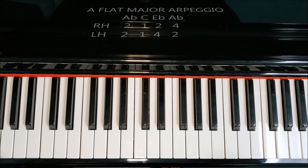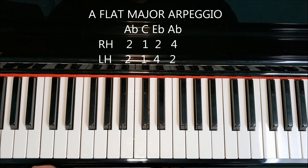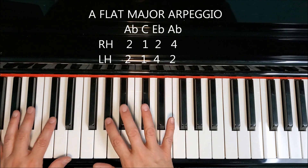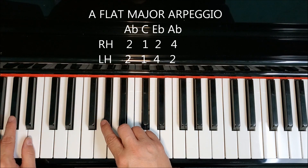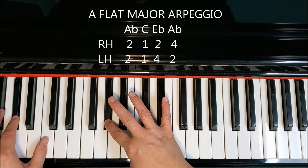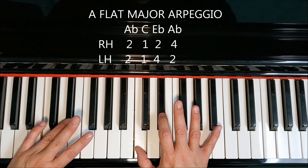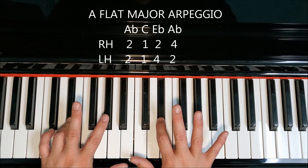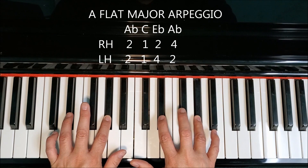Let's take a look at putting hands together. The good news is that both hands are using twos and fours to play the black keys, and our thumbs are playing C, the white keys. Let's take a look at one octave with both hands. Both hands are going to start with your two on A-flat. Both thumbs go on C. When we get here, right hand two goes on E-flat. Left hand is going to cross your fourth finger. And then we're going to end on A-flat with our two and four. Back down the same way we came up.